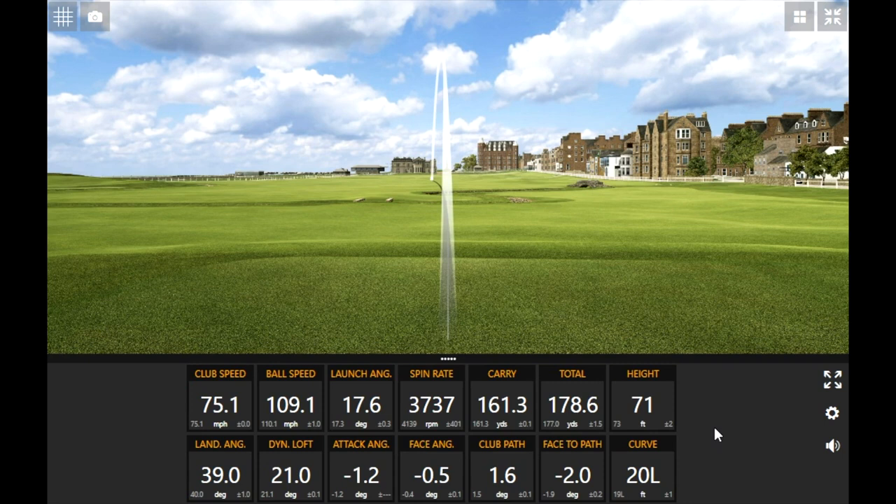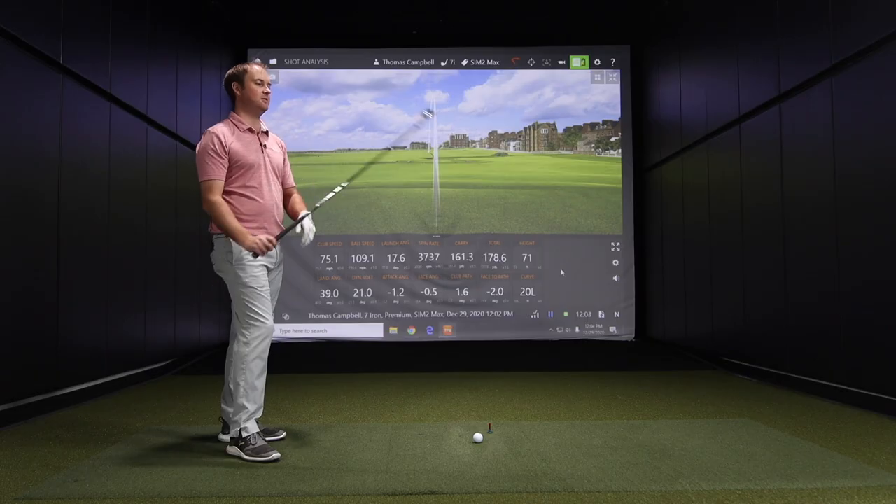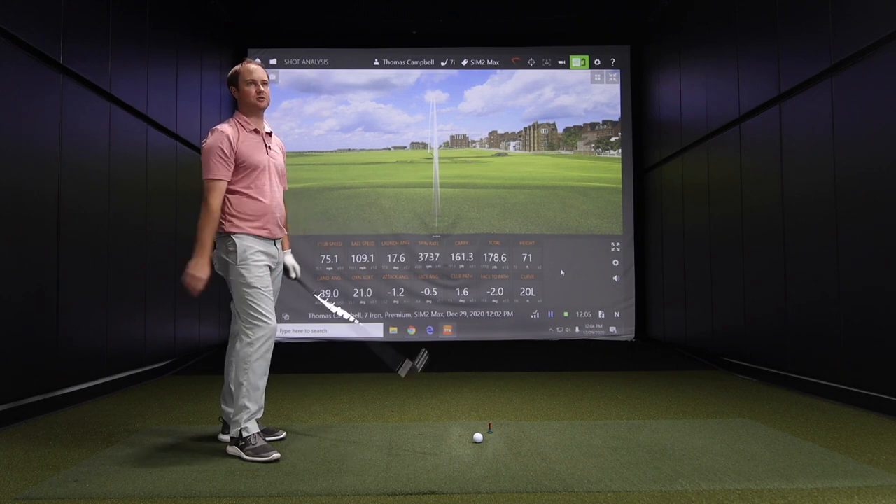The strong loft really improves distance, but it can have a negative effect going into the green. If you have a front pin, you can't really land on the green and keep it around the pin — that's the downfall. But the sound is powerful; it sounds like a very explosive iron off the face. It's going to be forgiving but also very powerful on the ones you hit really well.